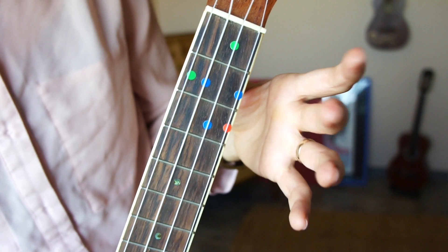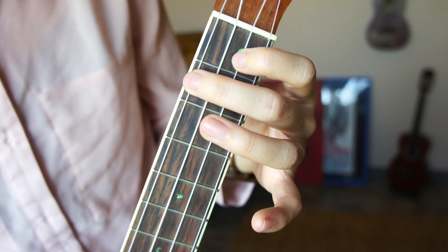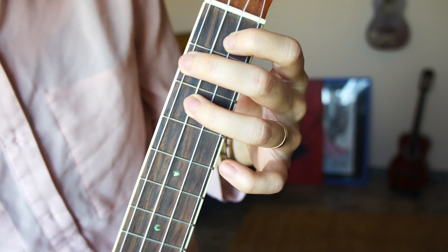So let's get started. In order to make the F7 chord you will need fingers 1, 2 and 3. The easiest way to make an F7 chord is to go straight into F and add your ring finger on the 3rd fret.